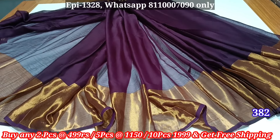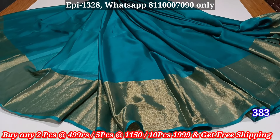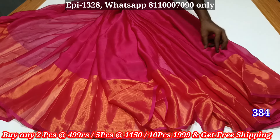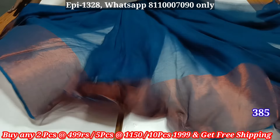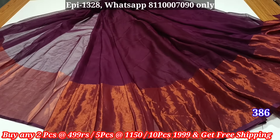There is a golden jerry bar, golden with copper blend. There is also a strong collection. There is also a blouse. There are blouse pieces in this collection. There is also a long jerry bar.